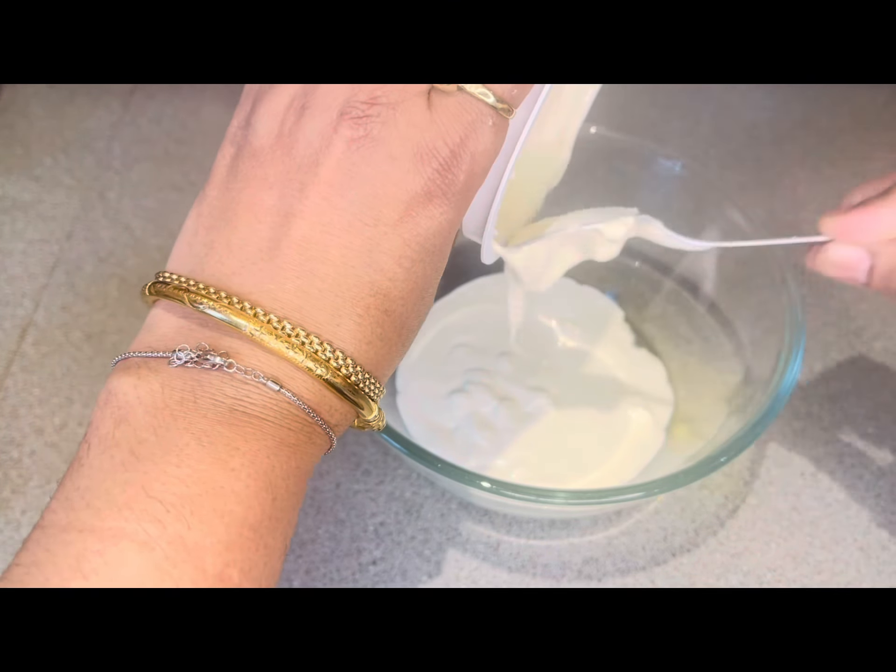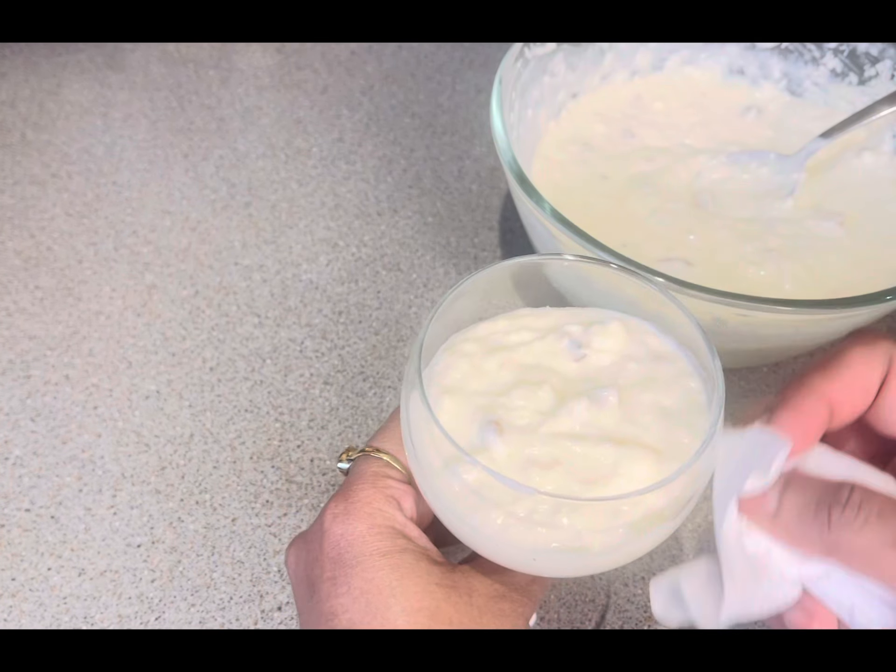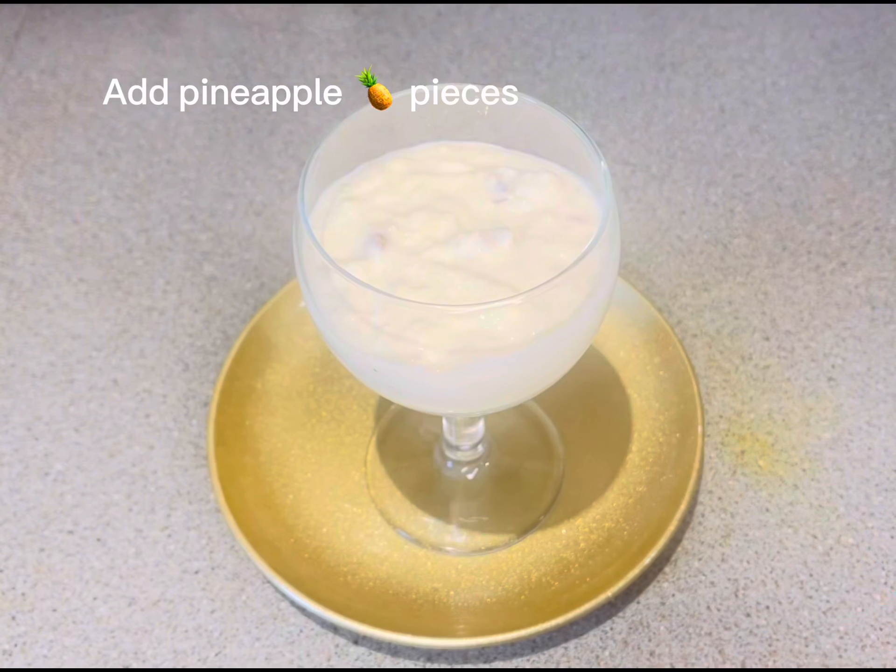You can transfer it into any rectangular serving dish, or into small individual bowls if you prefer. I have transferred it properly and now I will decorate it. I'll add some pineapple pieces on top, along with desiccated coconut and chopped walnuts.